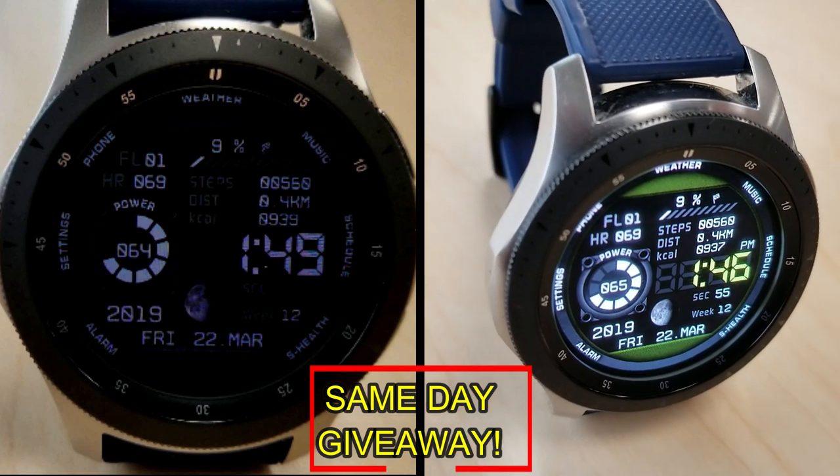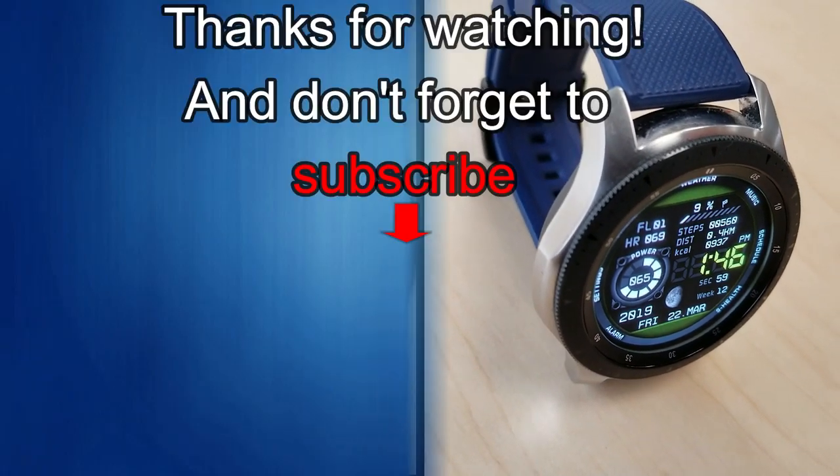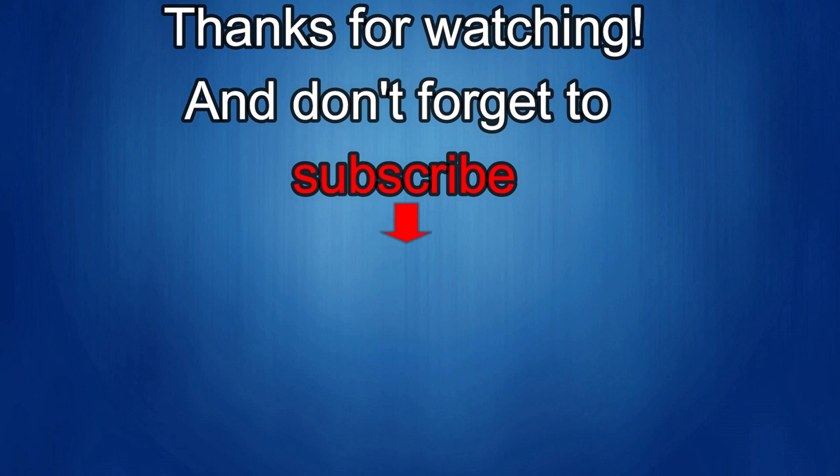As always, good luck to everyone and I'll catch you guys in the next episode. Thanks again for watching our review and if you liked it then show us some love with a thumbs up, subscribe to the channel and share the video with your friends, because with your support it really helps me keep the channel going so I can continue to offer you guys discounts, giveaways and of course fresh content. I'll see you in the next episode — until then, take care.